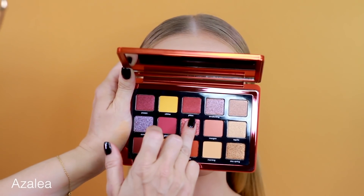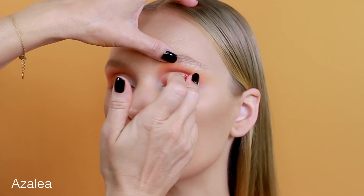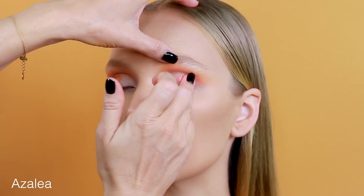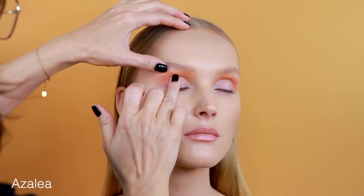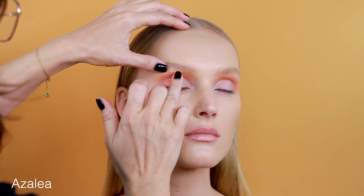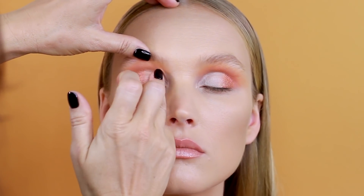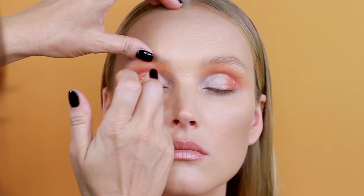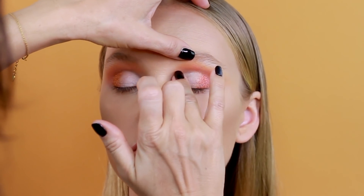Next, I'm picking up Azealia with my finger for maximum payoff. This is a very beautiful sparkling foiled duochrome eyeshadow — kind of a rose gold with a golden reflect. I'm applying a little bit of eyeshadow base just to have a dewy base for the eyeshadow to adhere better.